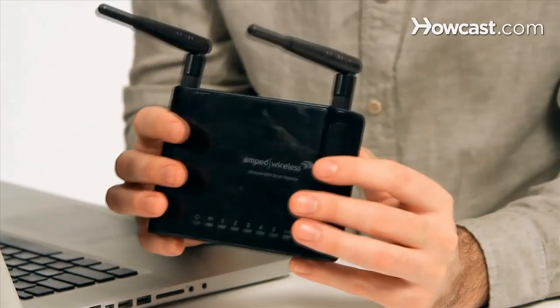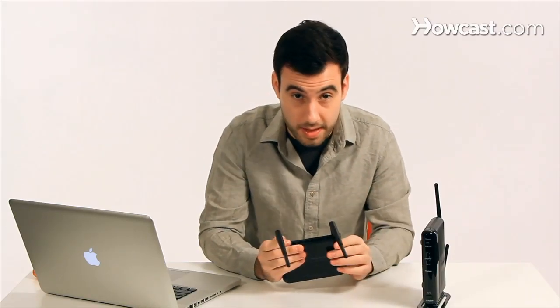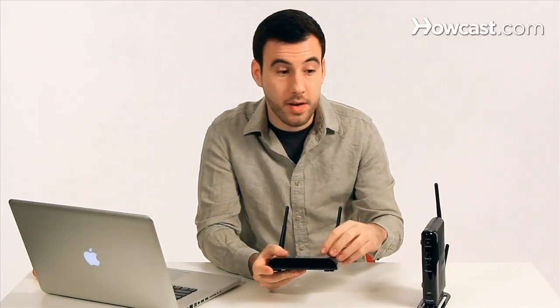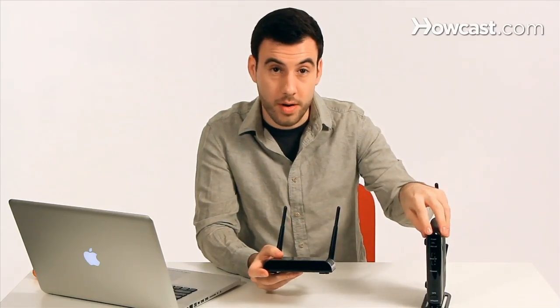What they look like is basically like this — they look like another router but they act in a slightly different way. Instead of having just one radio antenna in them, they have two radio antennas in them.